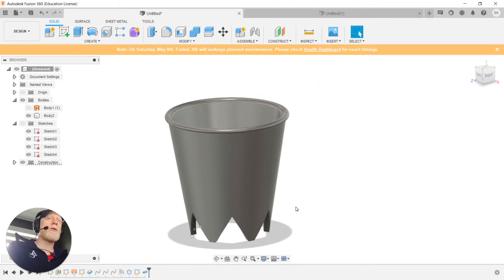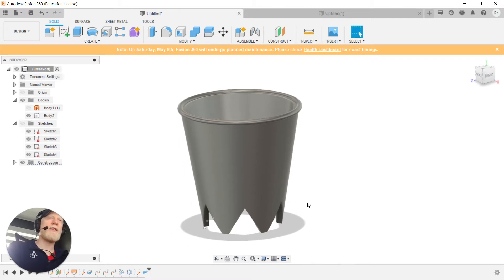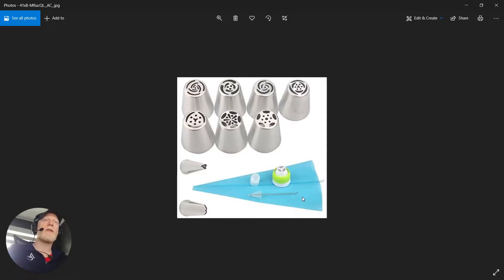I like to start off by showing you what the final product looks like or could look like — here we've got a piping bag nozzle. Let me go back to the research I did first, just to give us a sense of the different types of things we're looking for in the design constraints. A piping bag nozzle has some sort of extrusion tip on it, and we fill icing into a bag and then that nozzle fits into the tip of the bag.